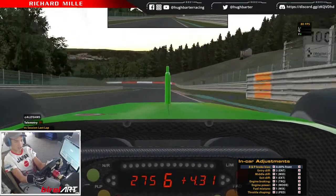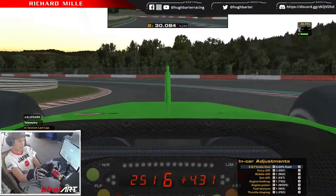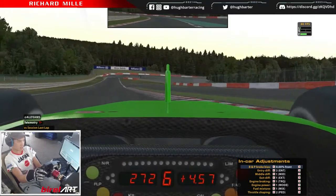Here you'll be in seventh gear as you turn in, shift down to sixth, get the car rotated, get the engine brake. And it's basically the same thing as what we had with the Audi.